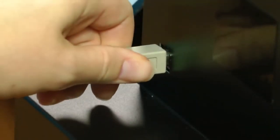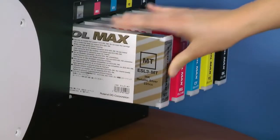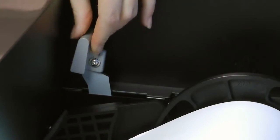The VersaStudio also features USB connectivity, clean and simple ink cartridge changes, and a simplified media feeding system that automatically aligns rolls in the printer.